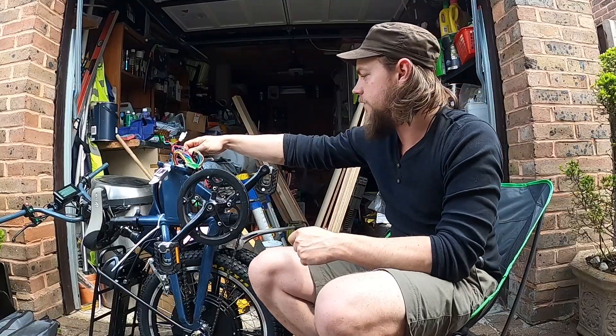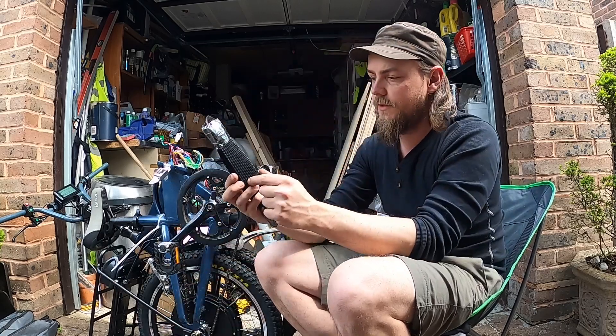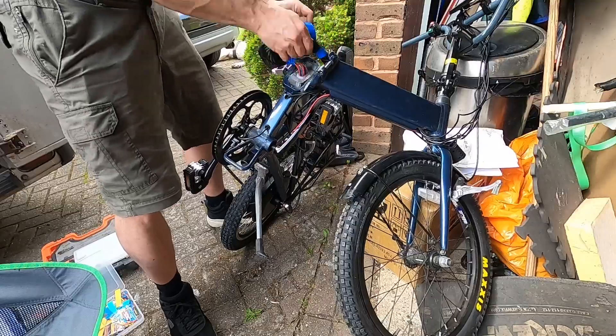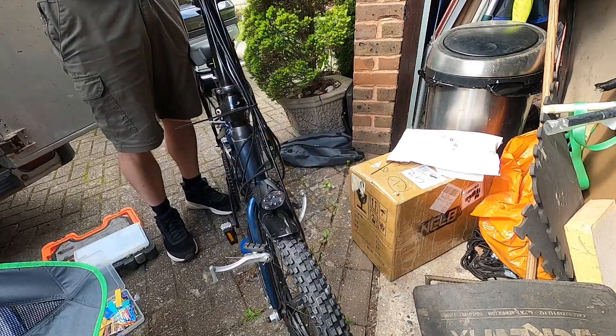I'm just moving back on to tidying up the electrics. I bought this stretchy woven cable tidy material that I'm hoping will just go through here and make it all neat. And then... it's alive!